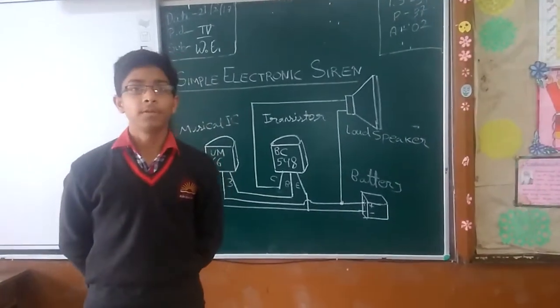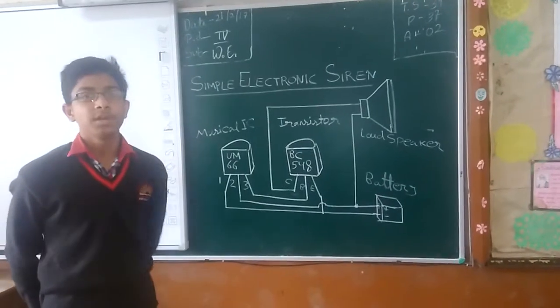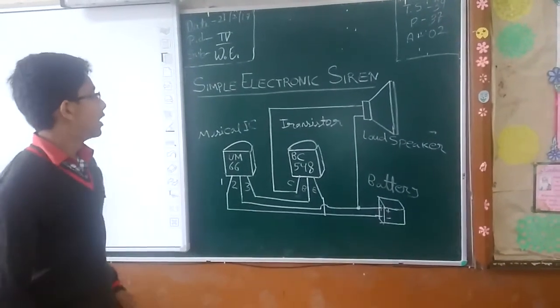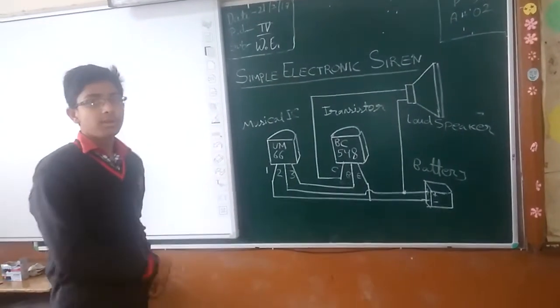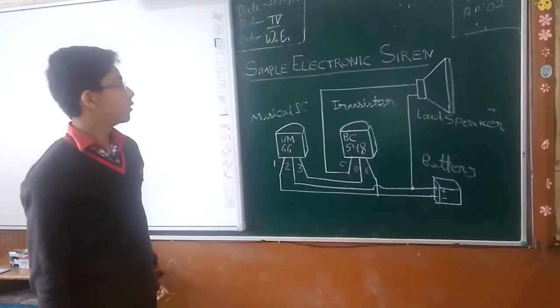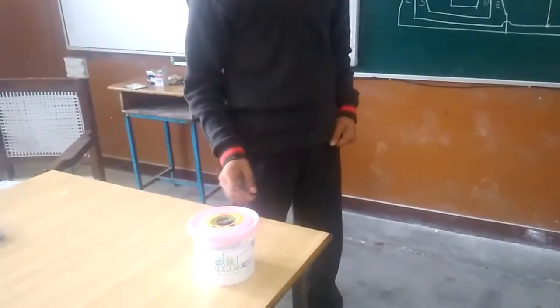I am Royce Kuntal from KV No.1 TRC Barelic and today I am going to introduce my project: electric siren. This is the diagram which I have drawn on the blackboard, and this is the project I have made.